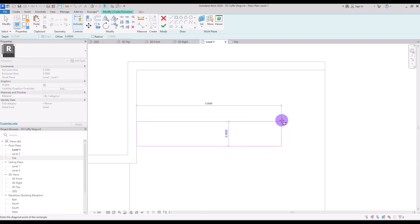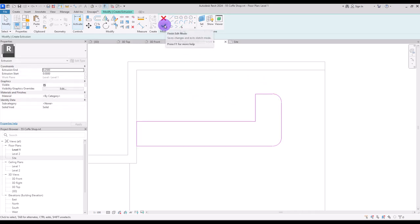90 centimeter for its width and 500 centimeter for its length, then create another one — one meter for its length and 90 centimeter for its width. Delete this line and this one, trim the other lines together. Now create a fillet for this corner and also for here, hit finish and set its extrusion end on 50 centimeter.